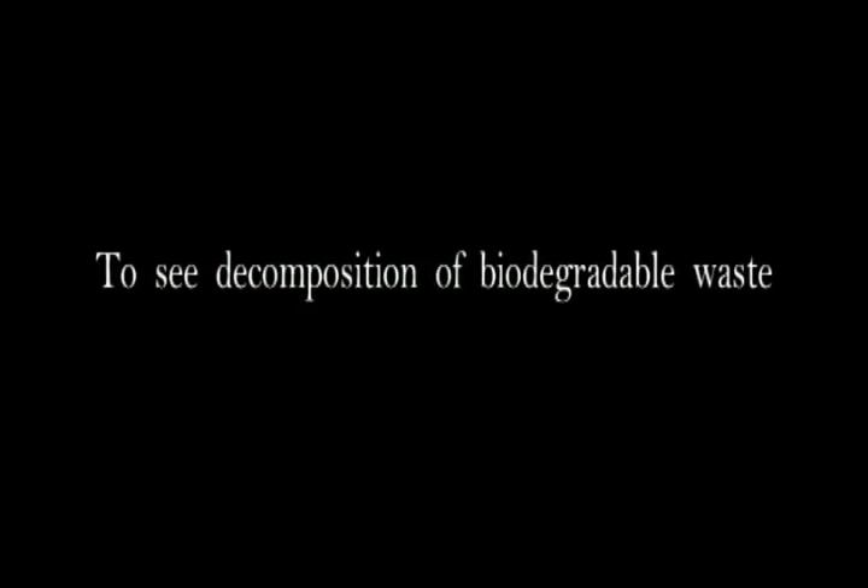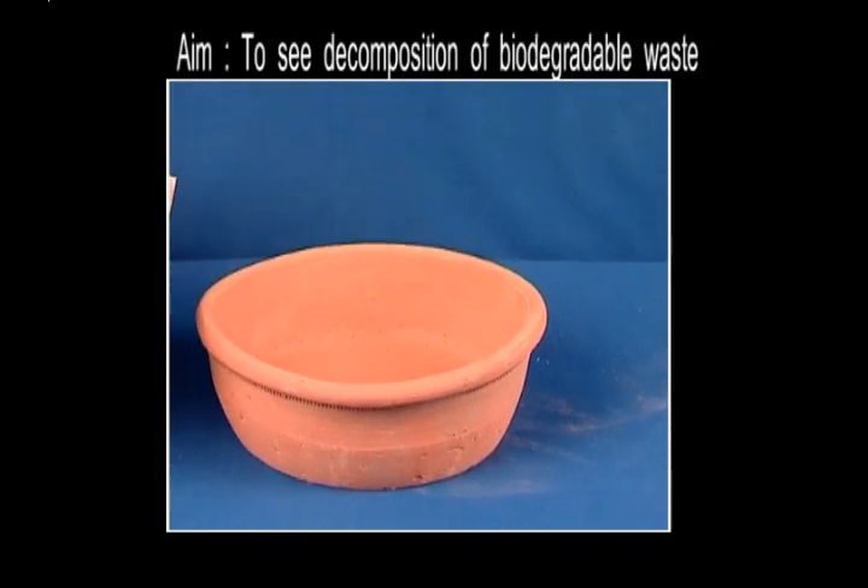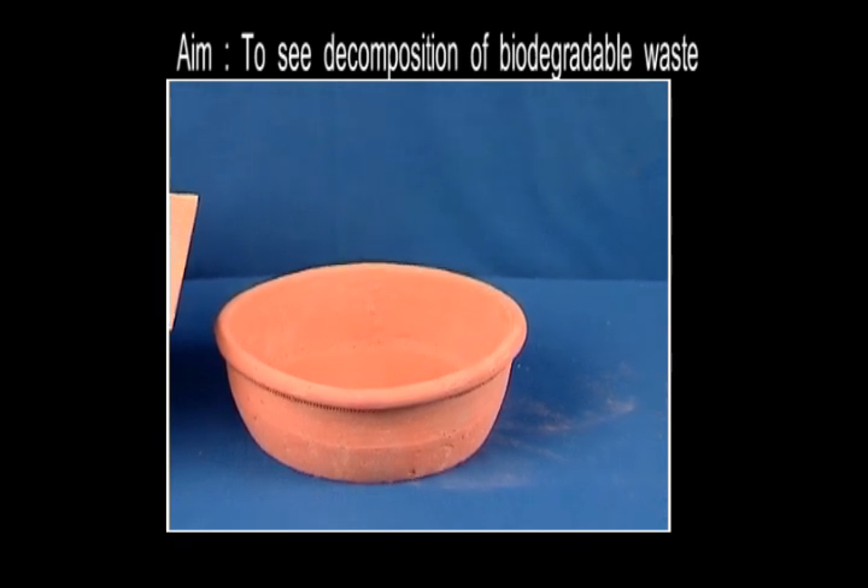You see decomposition of biodegradable waste. We are now going to understand the difference between biodegradable and non-biodegradable.